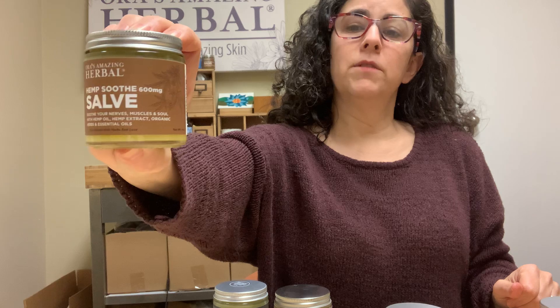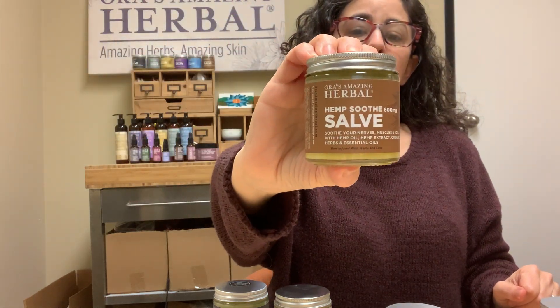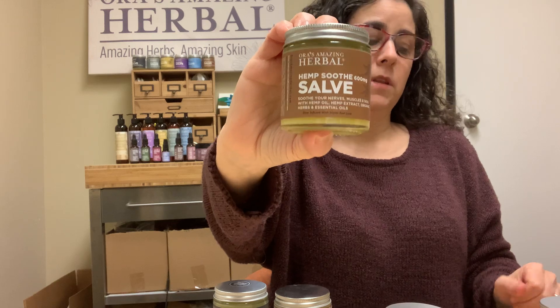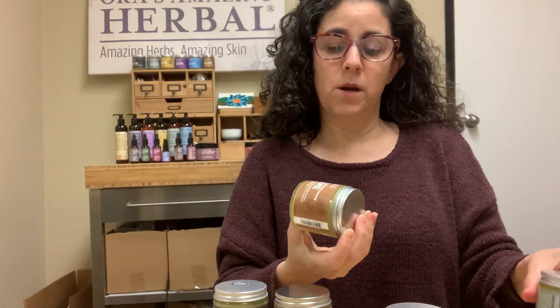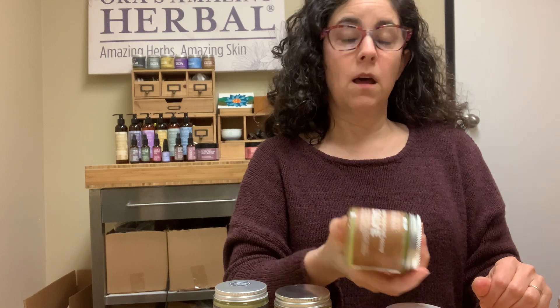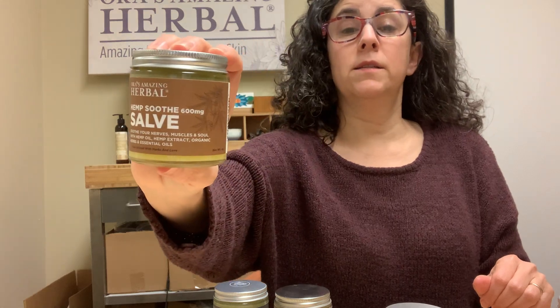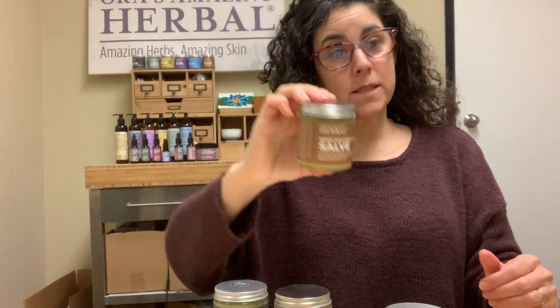Hemp soothe salve is almost the same as our all-purpose salve, but instead of the essential oils tea tree, rosemary, and cedar leaf, it has other essential oils instead. It has a lot of essential oils — I'm not actually going to read them all. It smells really, really nice and it also has CBD.